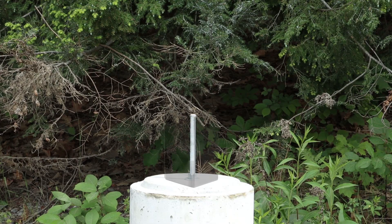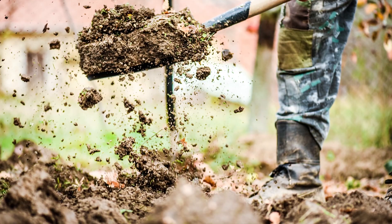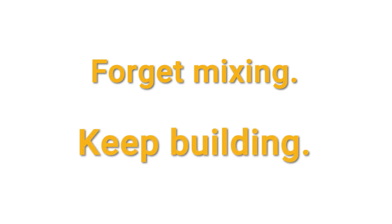You may also want to attach a post base using the top washer and nut. Backfill, compacting soil every 6 inches. You now have a solid, durable footing that's ready to build on. Forget mixing, keep building.